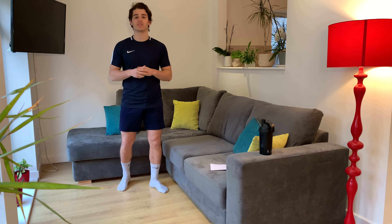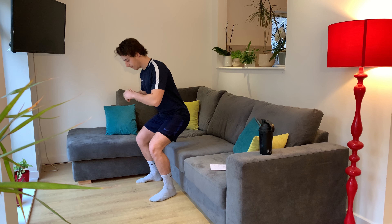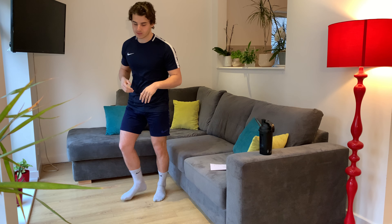Hey everyone, welcome back to Live Well With You Well. Today we're going to be doing a social workout where we're utilising the couch to work all our muscles. It's going to be a 12 minute workout. We're going to go for 45 seconds on and 15 seconds rest. We've got four exercises, we're going to do three times — 12 minute workout, work all the muscles. The first exercise that we're going to do is squats.